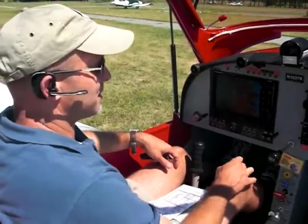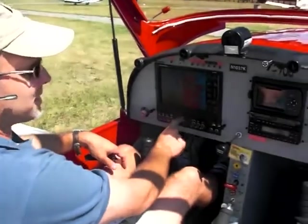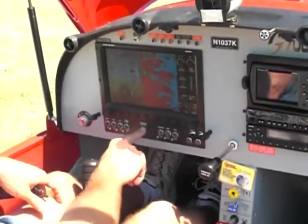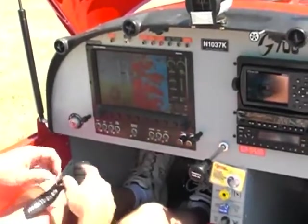Back in the cockpit now, and what we're going to do is make sure all our avionics are off. I just had them on for display purposes, but we always want to make sure our avionics are off so we don't get any power surges run through on ignition start.